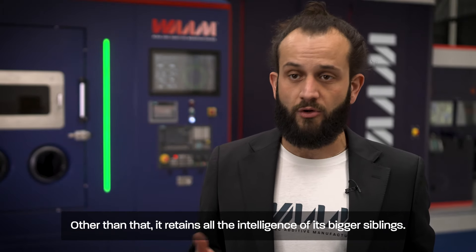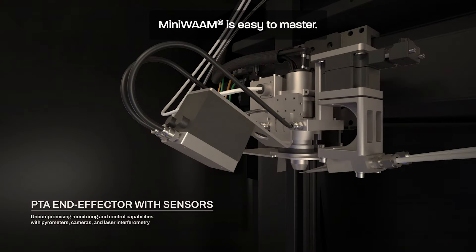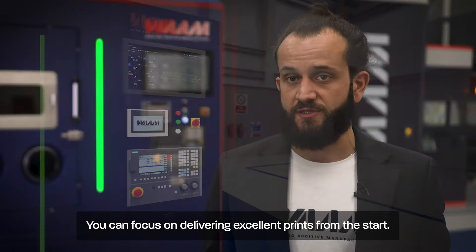It retains all the intelligence of its bigger siblings. MiniWAM is easy to master. It comes with our established dual-wire PTA, a Siemens controller and all of our dedicated software. You can focus on delivering excellent prints from the start.